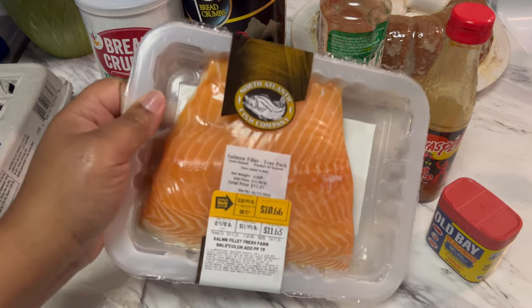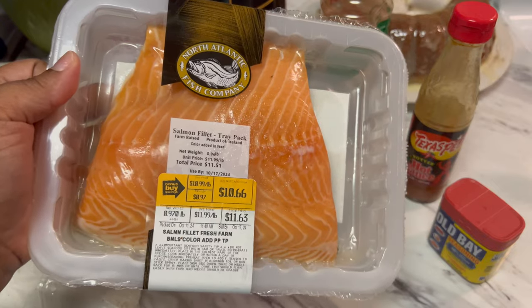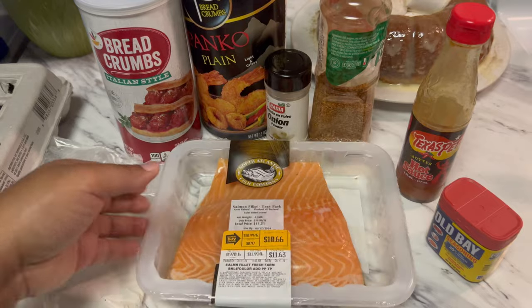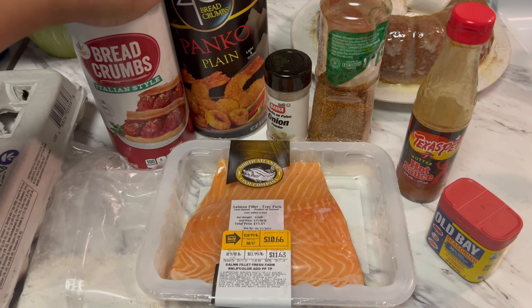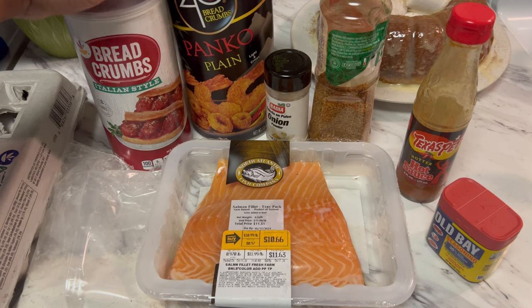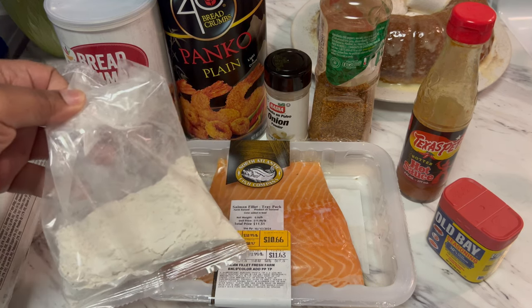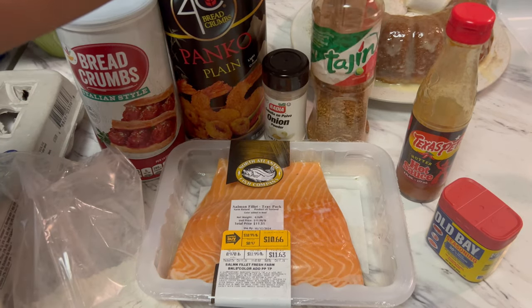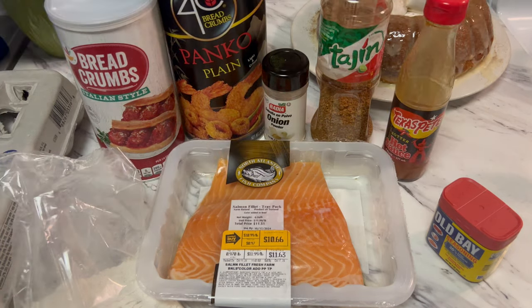Hey fam, so today we're going to go ahead and make some salmon bites. I was going to make this the regular way, put it on the stove and sauté it, but I've been having a taste for some salmon bites. I already have the seasonings right here — this is our first time making these today, so we're going to wing it. Instead of just breading with regular flour, I'm going to bake them. You'll still need some flour for the breading process, and then some onion powder. I don't have any lemon pepper but I have some tajin, which is kind of like lemon pepper hot sauce, and some Old Bay.